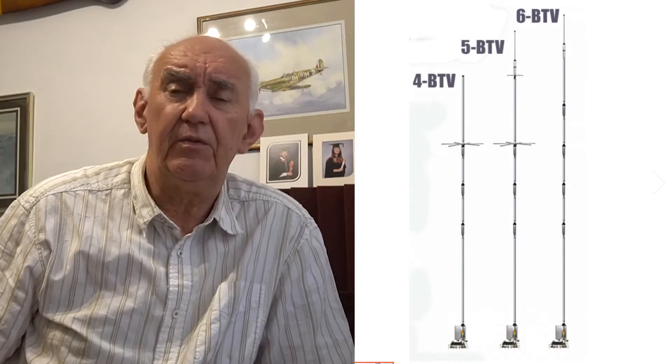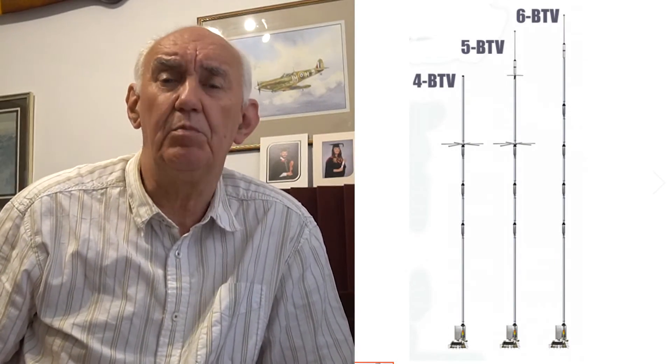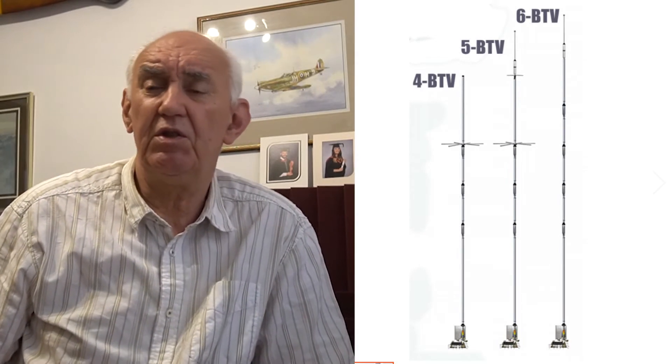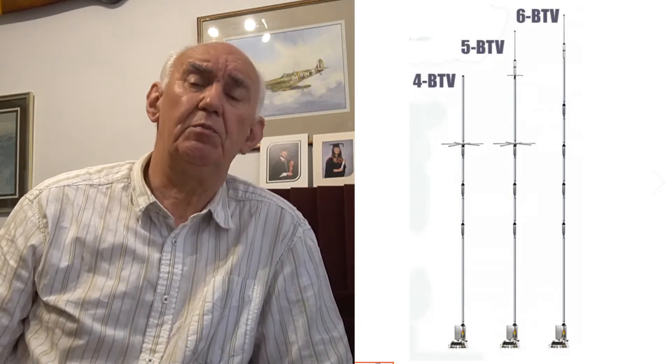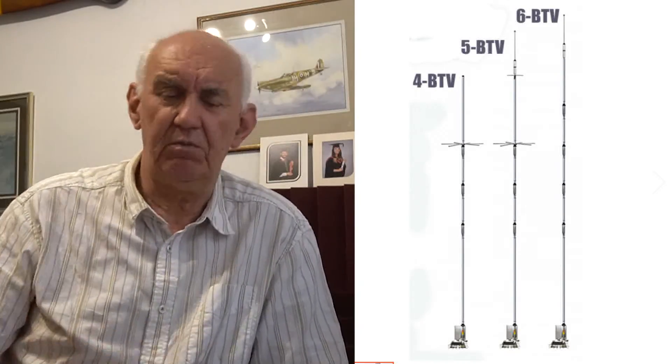There are of course commercially made trapped dipoles and trapped verticals. Trapped verticals are very popular. If you look on our website, you'll see a variety of trapped verticals. The Hustler ones are very popular because they are self-supporting — a single vertical antenna covering four or five bands, self-supporting, no guys needed, just add some radials.